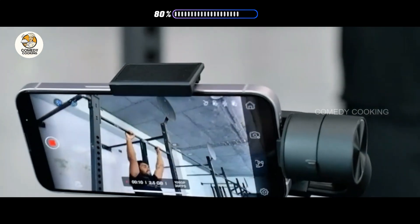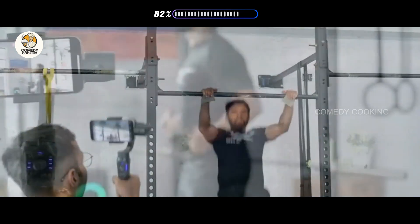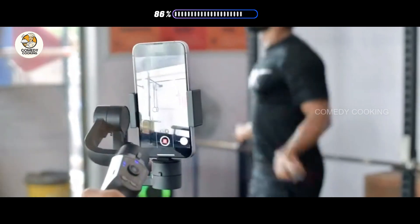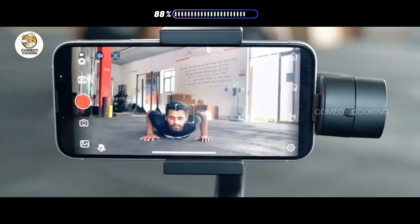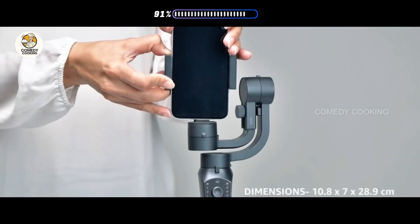The gimbal makes it possible to capture smooth and stable footage. It offers effortless portrait and landscape rotation. It is ideal for vlogs and is portable due to its compact design.